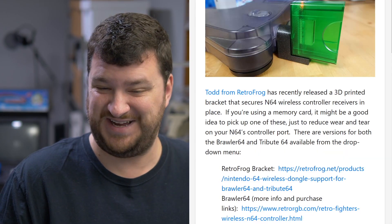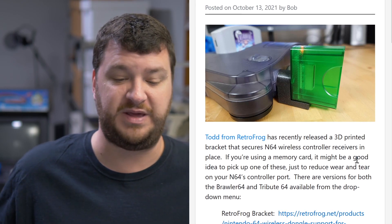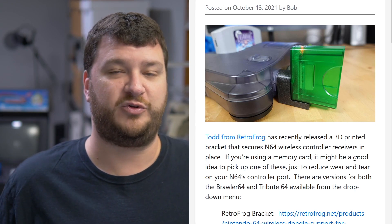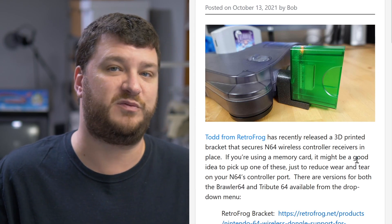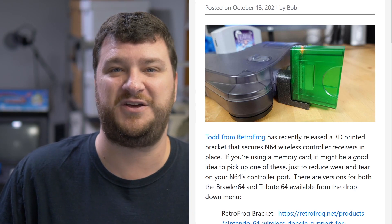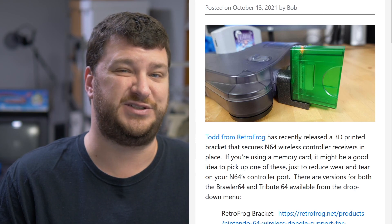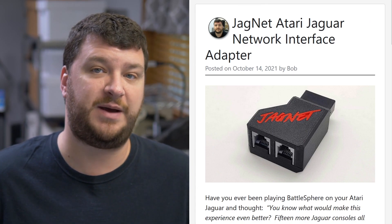For the seven dollars that Todd is charging, it is my personal opinion that I would just buy one — or maybe if Todd eventually releases the design to print your own. It's just weird to me: did both controller manufacturers do extensive weight and pressure testing to make sure the exact amount of pressure from the memory card and receiver was safe, or did they kind of just go 'yeah, it seems fine, the other company did it so we'll do it too'? If you're worried about your N64, maybe grab one of these just in case.